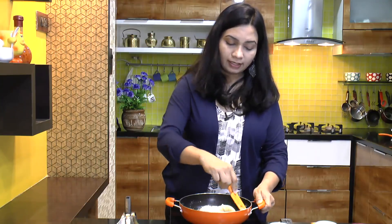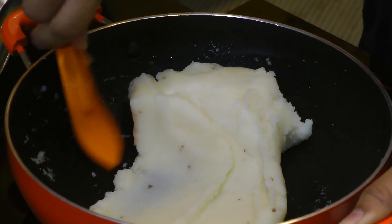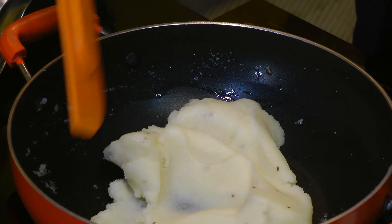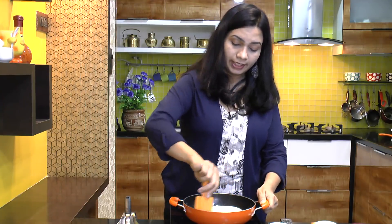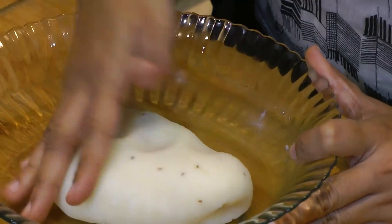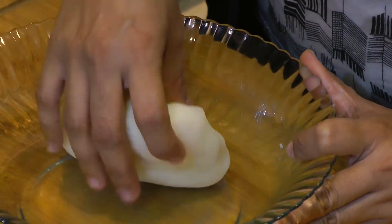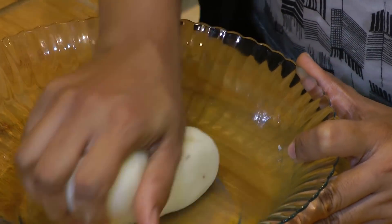In less than a minute the suji comes together like a dough. Turn off the heat and transfer this suji dough into another bowl. Give it one more mix. You have to be really quick, and it's better if you do this while it's still warm or a little bit hot.